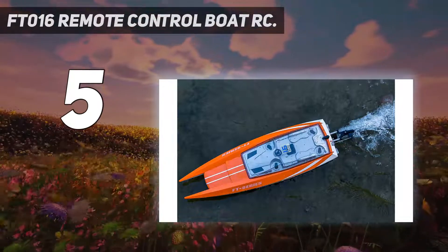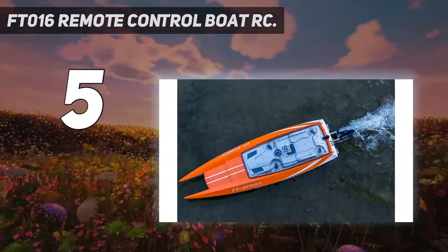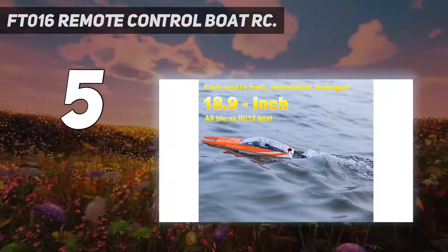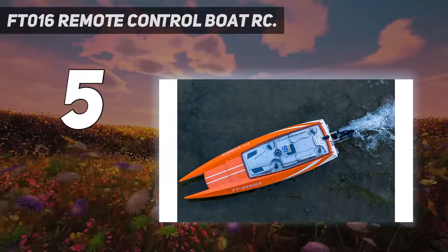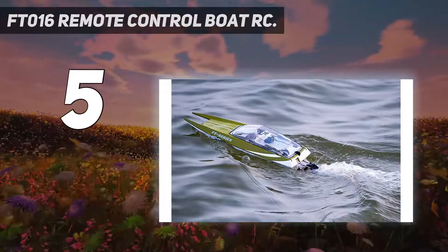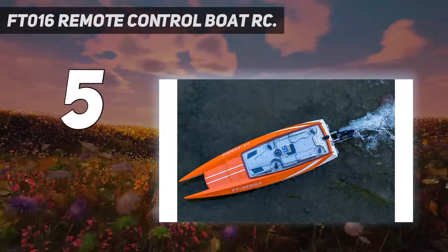The maximum speed tops out at around 20 miles per hour, and the motor is protected by an air circulation cooling system so that the motor doesn't overheat as it is used. The hull is made of ABS thermoplastic and gold powder so that it can withstand impacts on the water and won't chip off during those impacts. There is also a flip correction mechanism that will turn the boat back over in case it becomes capsized, and you can easily correct it using the remote instead of having to enter the water.